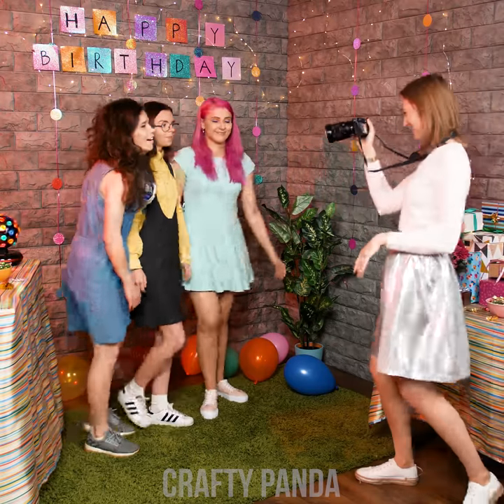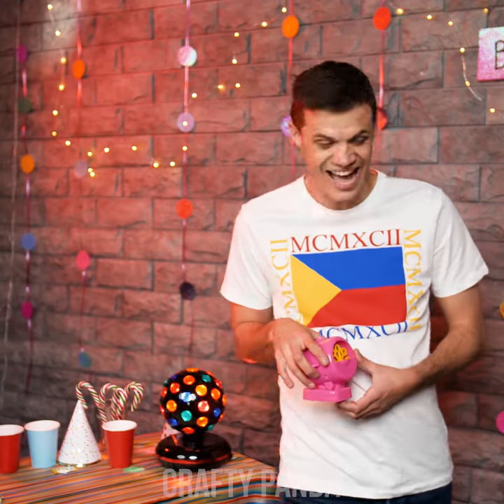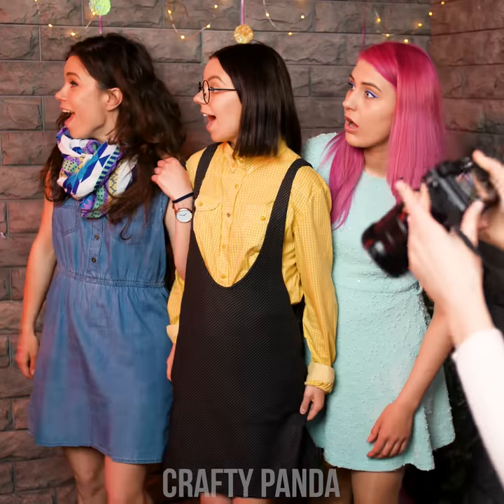Hey, look! It's Emily's birthday party! The girls are getting around to taking some cool photos, but something's definitely not right here. While these pics are all okay, the problem is they're just that — and we all know that for our gang, average is not an option!